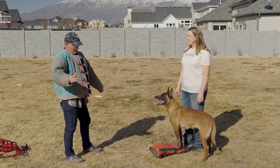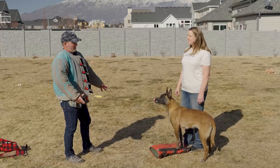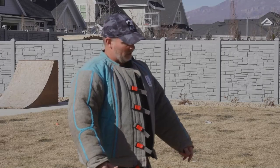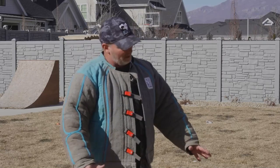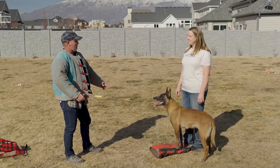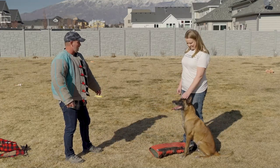We've sold them to a model in New York City who just wanted some protection when she was walking around, and some businessmen who are gone and want protection for their kids and their wife — just a lot of different clients. The thing about them is they will do everything police dogs do, except they'll be friendly, sweet, and gentle with kids — safe with kids. You can send them out to play with all the neighborhood kids and they're totally fine.